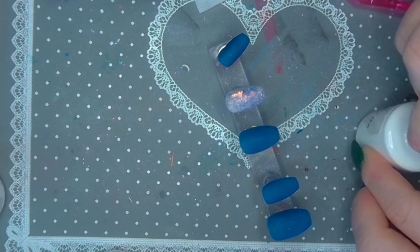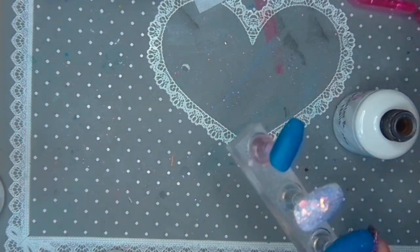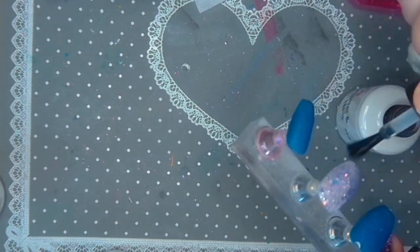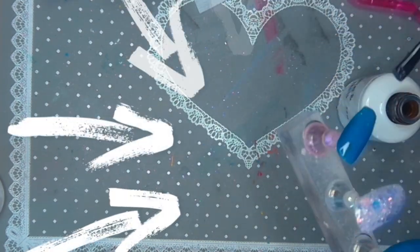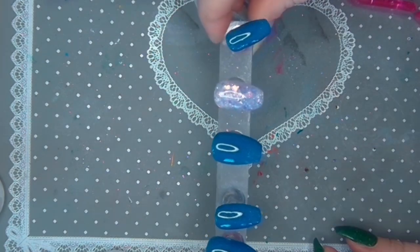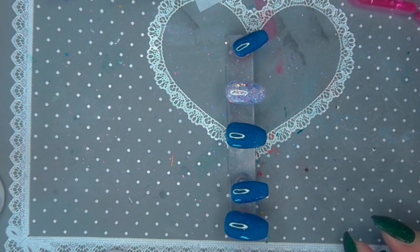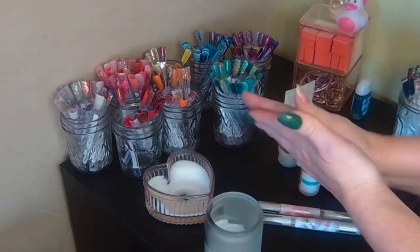I get a bead of my top coat on the tip and then go down one, two, three on each nail — down the middle and then each side. Then I go back a second time before it's even fully hardened, more carefully, to make sure I've gotten all the areas. You can see it's a high shine already, and then I go in for the pictures.